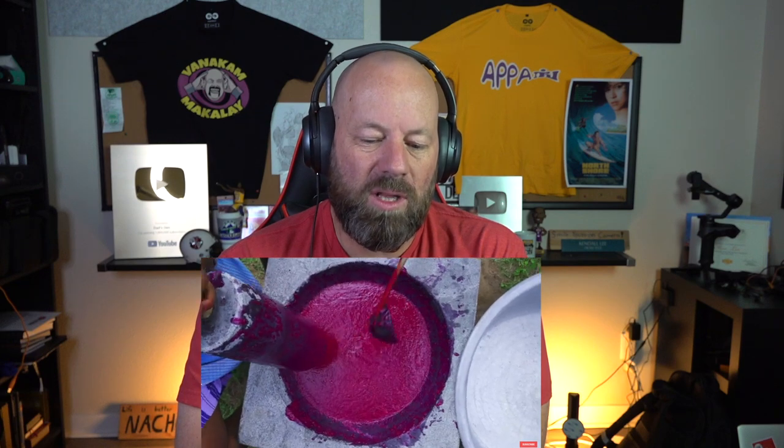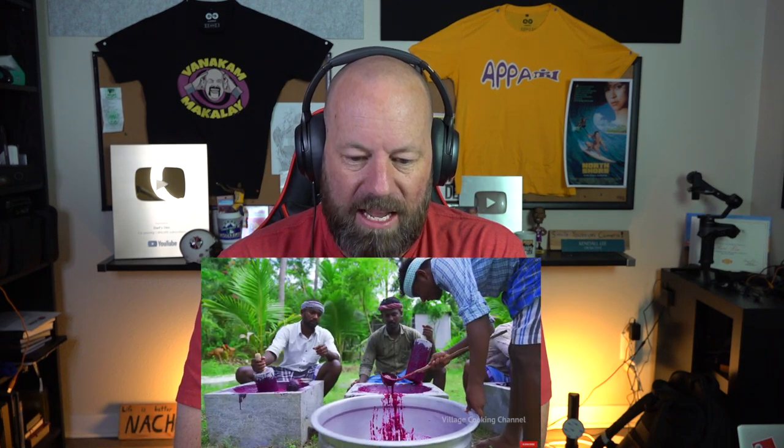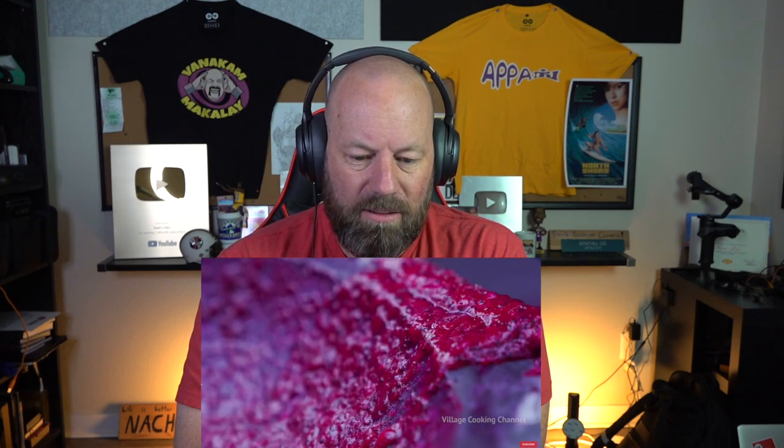What an amazing fruit this is. God was up in heaven when he decided to make this earth and he was like, 'You know what, I'm gonna make this really cool looking fruit — it's gonna be called the dragon fruit.' You gotta hand scoop all that.